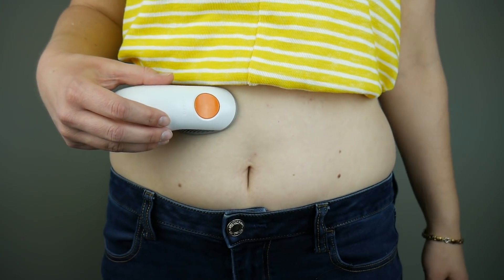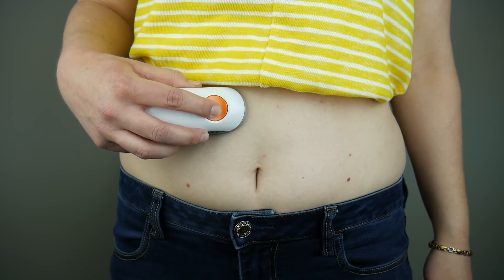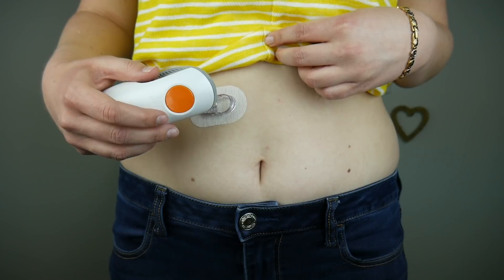So now it's all stuck down and I'm ready to insert it. The way you insert it is just an easy one-button push — one, two, three. There we go! Boom, it's in!